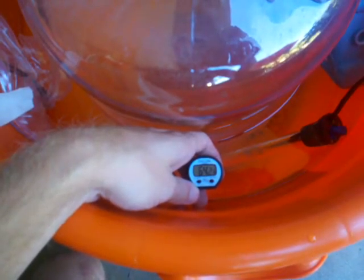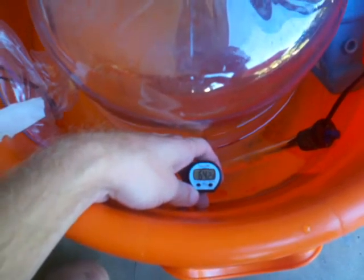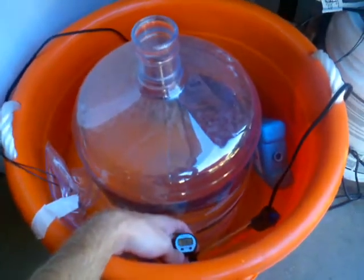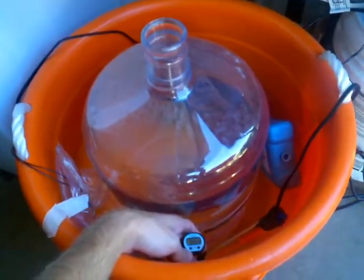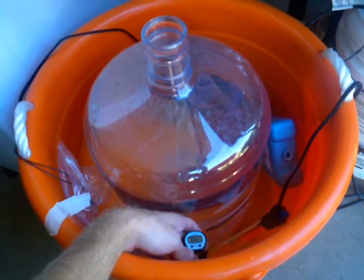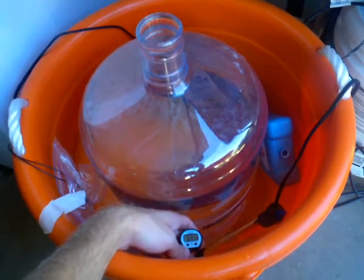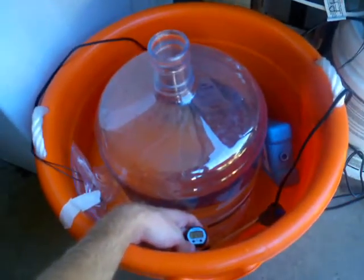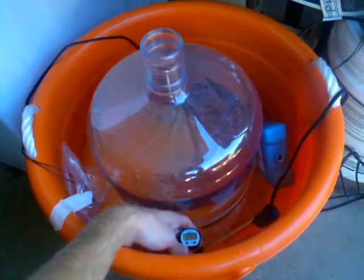We're now reading about 64.23 degrees, so I'm going to go ahead and give this a try. I'm brewing a Bavarian Hefe this weekend and I'll use this setup. I'll make an update and let you guys know how it goes. Happy brewing!